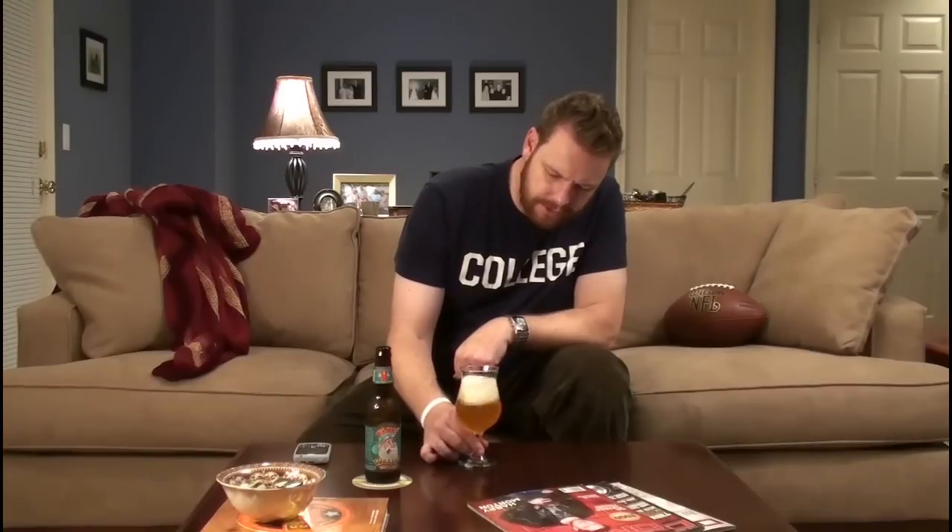We'll go ahead and pour it, and I'm just going to use a tulip. I don't think it's too bad to use a tulip for most beers that you drink. When I'm tasting beers and really want to pull out those aromas, I always reach for a tulip glass just because I think it's a little bit easier to kind of get those smells forced up into your nose. Without further ado, I am going to go ahead and start smelling this one because I'm pretty psyched.